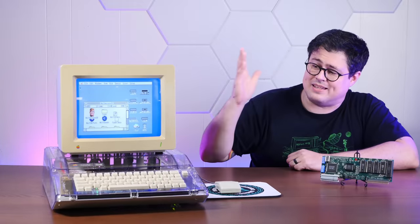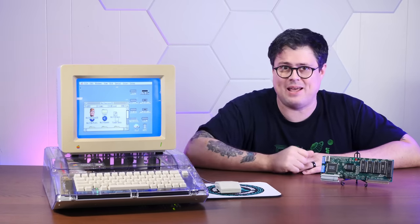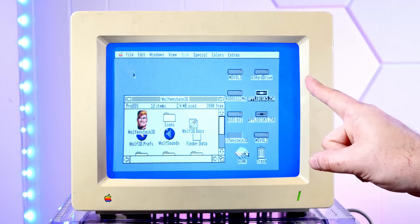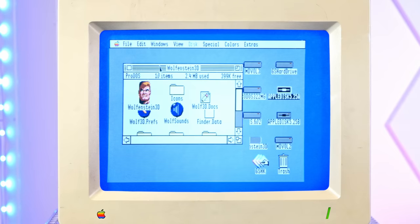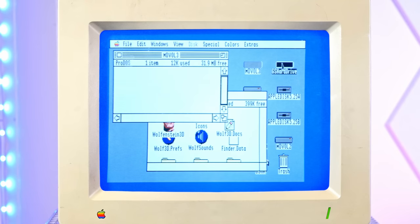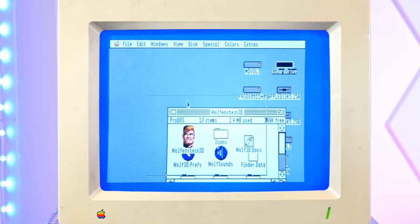First, let's mess around with the stock processor in the IIGS and run some benchmarks. I want to show you a couple of things on the stock machine. In 'About this Apple IIGS', we do have a maxed-out eight megs of RAM on system 6.0.1. When we drag a window around, we can see there's definitely some redraw lag. Open up some more windows, and yeah, it can get a little bit slow dragging this stuff around on the stock processor. But just look at how beautiful GSOS is — it really looks like the Macintosh OS, just with color.